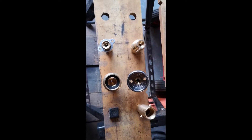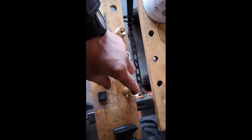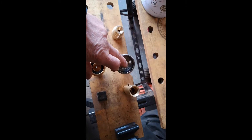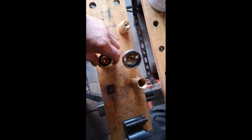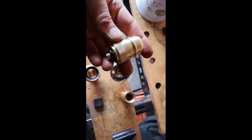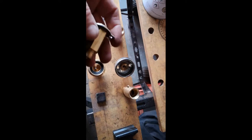Here we have a selection of different LPG adapters for different countries. This is a UK adapter, this one is for Italy, something like Germany, and then there's this other one — not exactly sure which country of origin that one relates to.